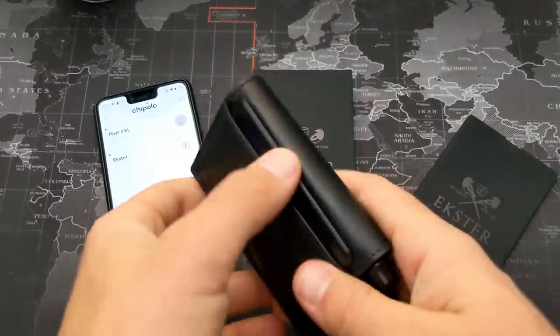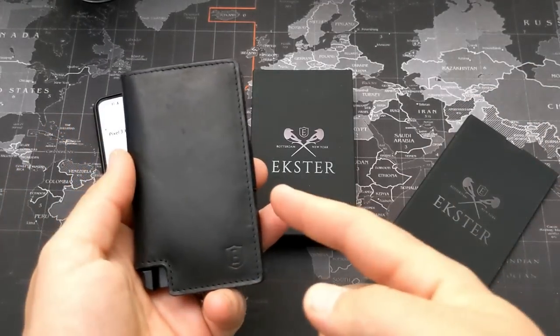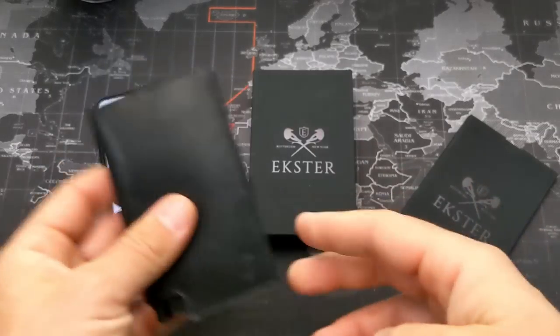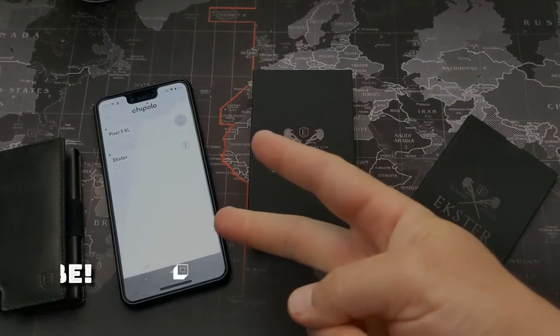The premium leather and minimalist design, combined with quick card access and the ability to find your wallet or phone, make this a great option for anyone — it works for a purse as well. That's a quick look at the Exeter Parliament smart wallet. Check it out in the links down below, thanks for watching, leave any questions in the comments, and I'll see you in the next video!